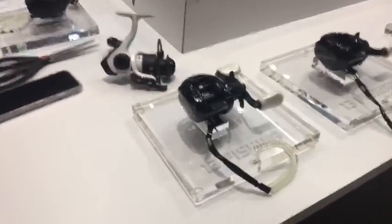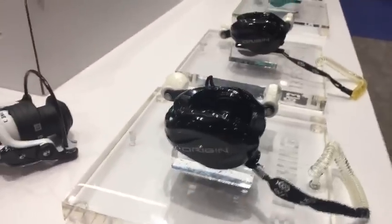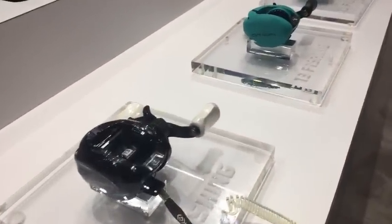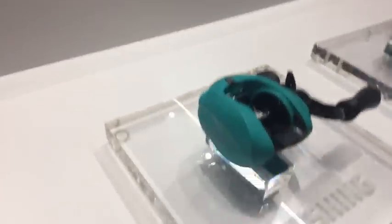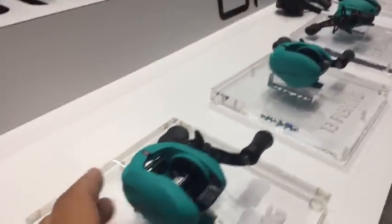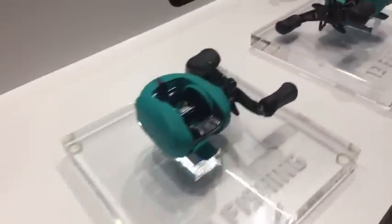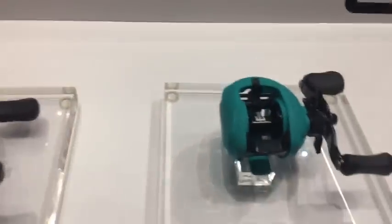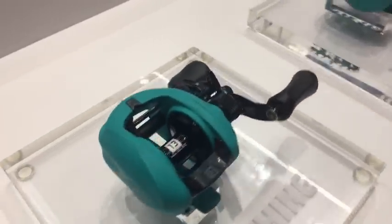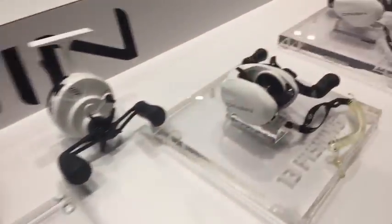Here are the Origin A's — I really like these reels, they're a great entry-level reel. And these are the Origin TX, which are non-corrosive inshore reels. I didn't even know you guys made them that color! The Origin TX retails at $100 for an inshore reel — that's awesome.